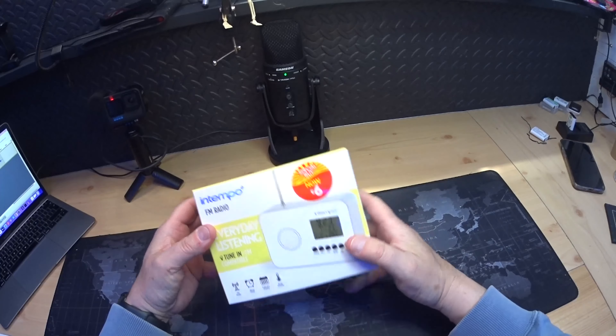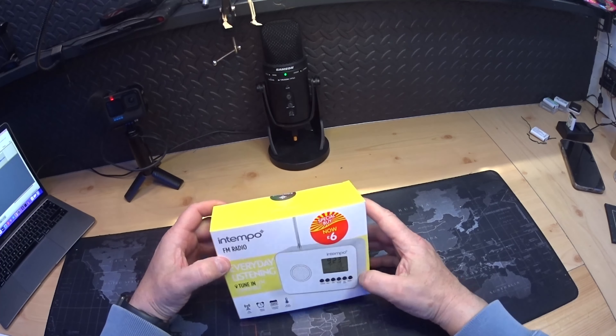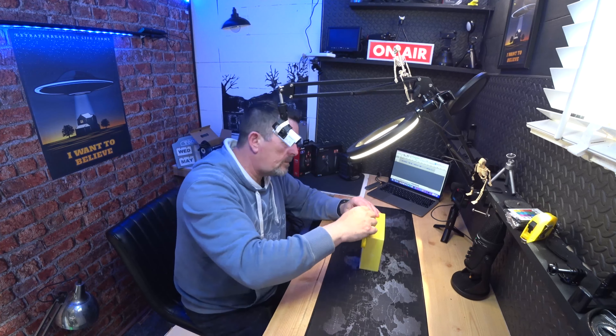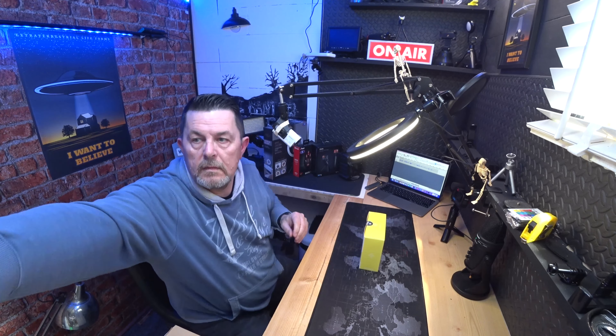Welcome back, back in the shed again. Today is a quick look — we have another bargain from B&M. It said it was six pound but actually it was two pound fifty. It was on the bargain shelves you get now and then, and I thought, do you know what, it'll be good for the garden or something, so I bought it. Let's have a look shall we.